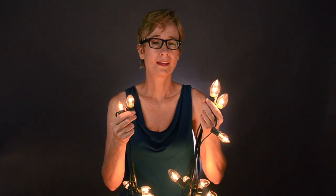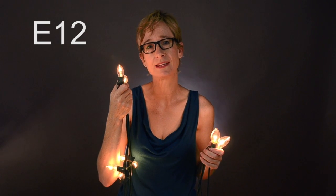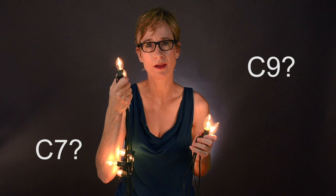This is a C7 bulb and this is a C9 bulb, and you can see from the cutaway picture that their main difference is in size. The C7 is the smaller of the two bulbs. It also has an E12 base, which means it will fit in an everyday common nightlight. So if you're wondering whether you have C7 or C9, just grab a nightlight — if the bulb fits, you have the C7.